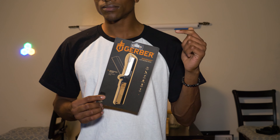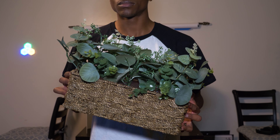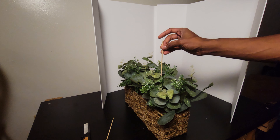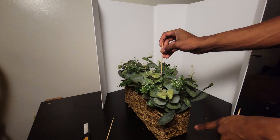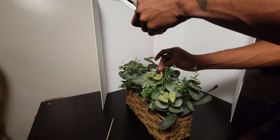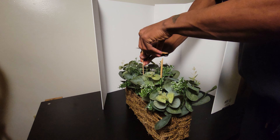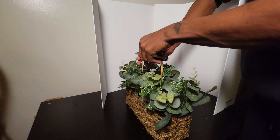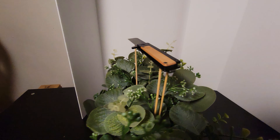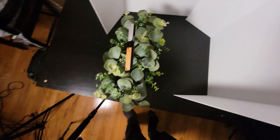So that was fun! We have our subject, we have some props to help build out the scene, and we have something to use as a backdrop. You already have a basic idea of your composition, and you just want to add something to make your photo pop. I'm a big fan of making products float in their photos — just get some skewers, stab them into whatever plant you have, and balance your product on top. Perfect floating item.